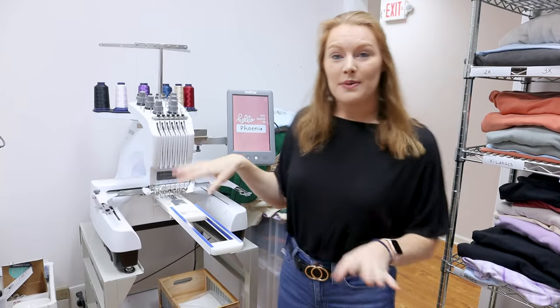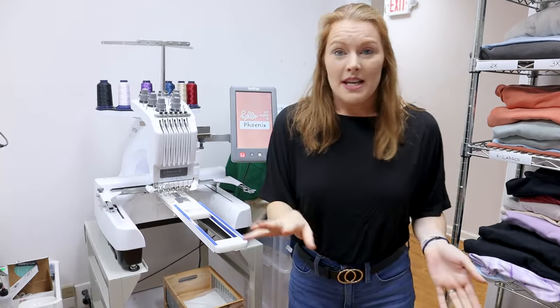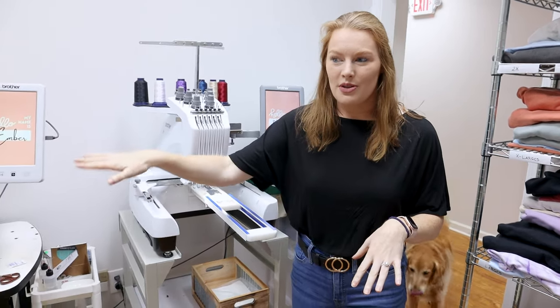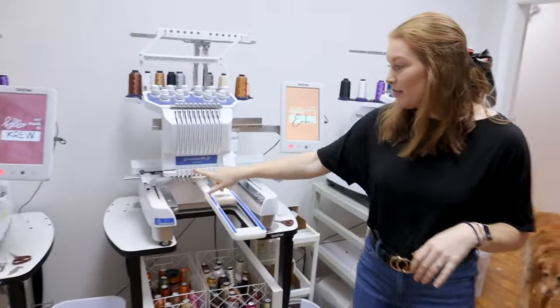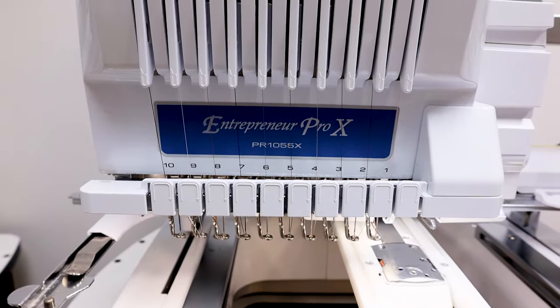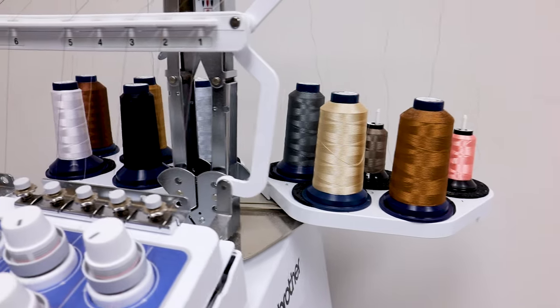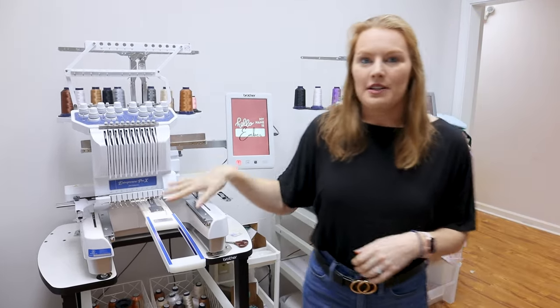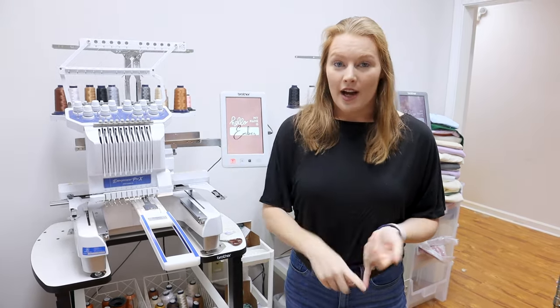There were some issues with that used machine, and this new one has been literally flawless, so I'm so glad we made the switch. There are going to be some major changes between this one and the next one. This is the Brother PR 1055X and this is a 10-needle, so 10 needles and 10 threads.